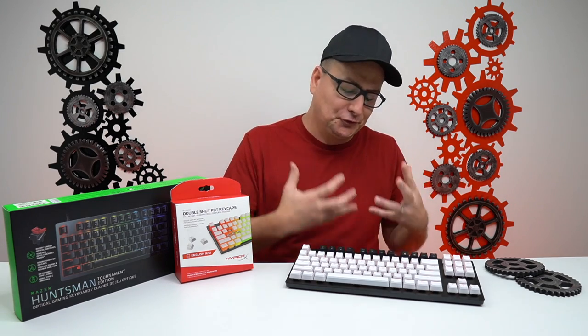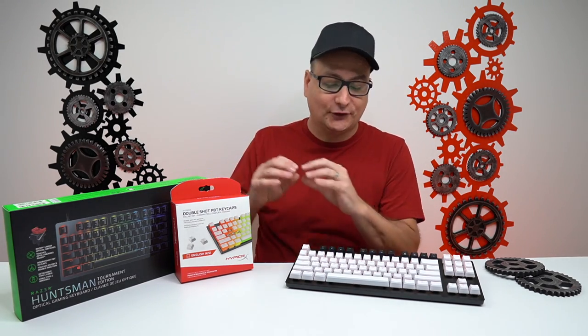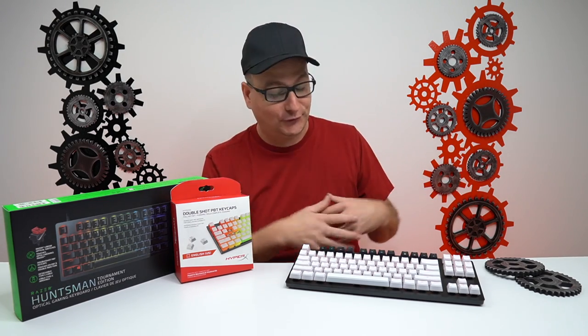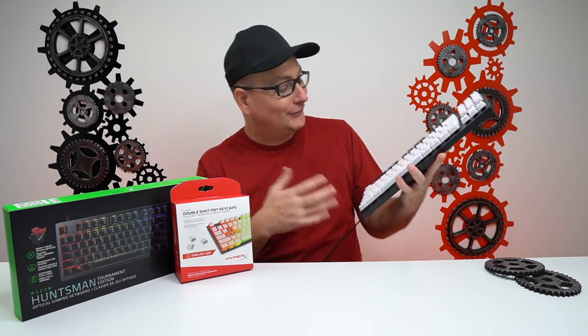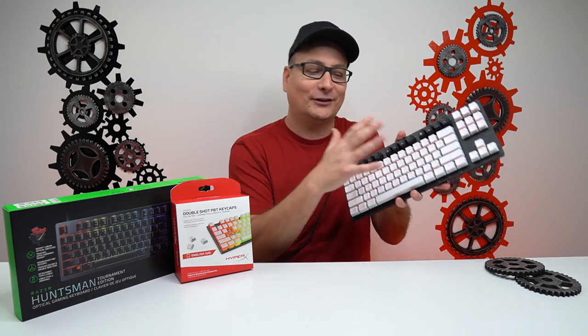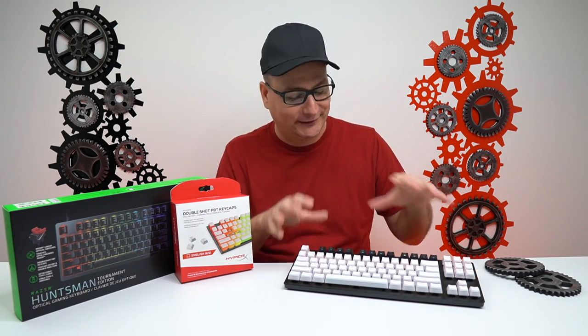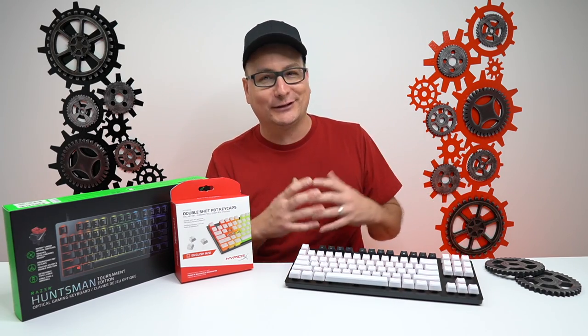After seeing all that RGB, what do you think? The camera never really gives RGB the true justice it deserves, but sitting here looking at it flow — I don't even use Chroma, I just go into Synapse and use the quick settings. I leave mine on solid red and it looks so cool. With the black frame, white keycaps, and the red coming through the background, I really think the combo suits any setup perfectly. It's not blinding RGB — it just kind of shines and radiates throughout it, and it looks incredibly awesome.